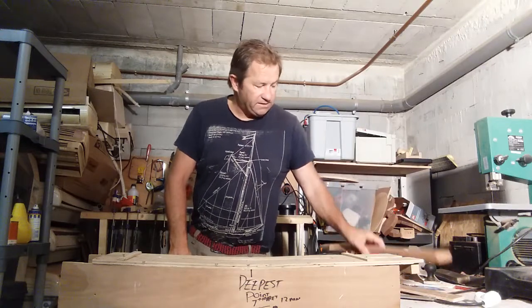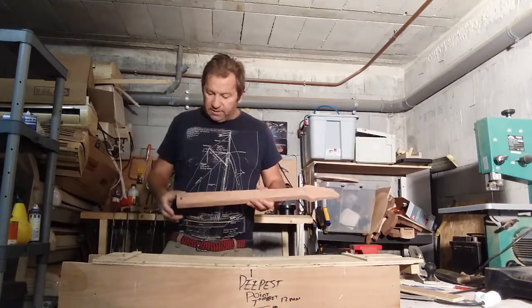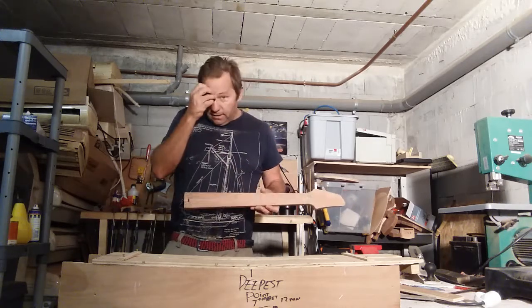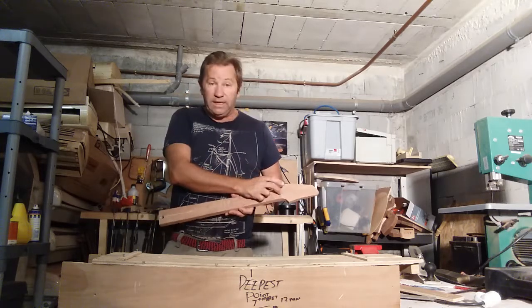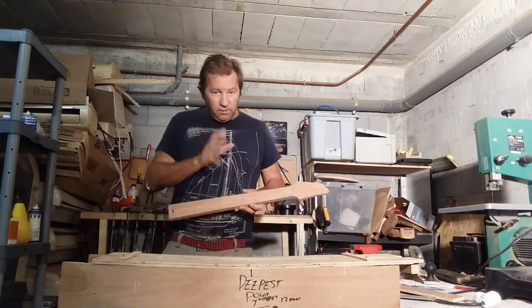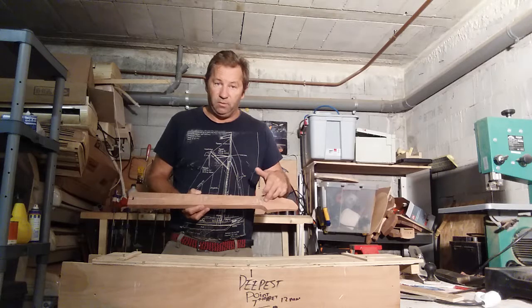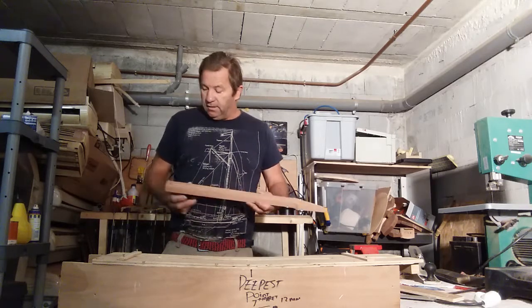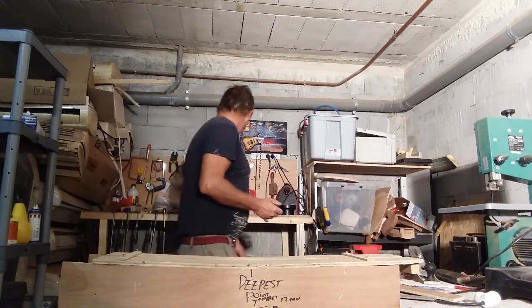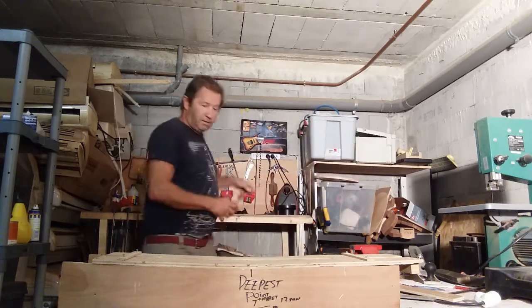There are two different ways you can adjust your truss rod - either at the body end or at the neck end. It's a bit more complicated doing it at the neck end. I'm going to keep it simple and do it at the body end for now. It also gives a little more strength at the body end because you're not drilling any holes through the neck structure and weakening it.